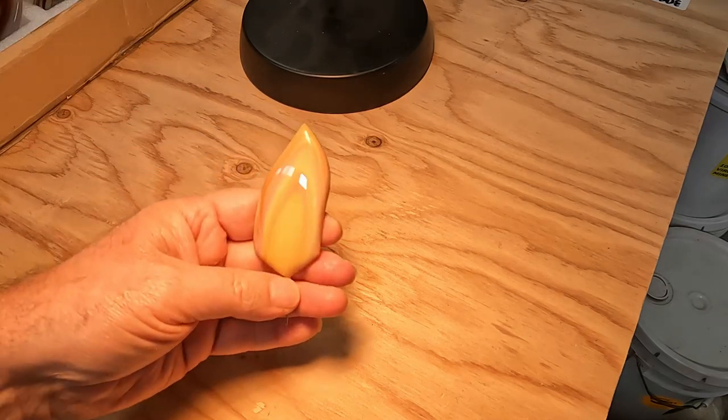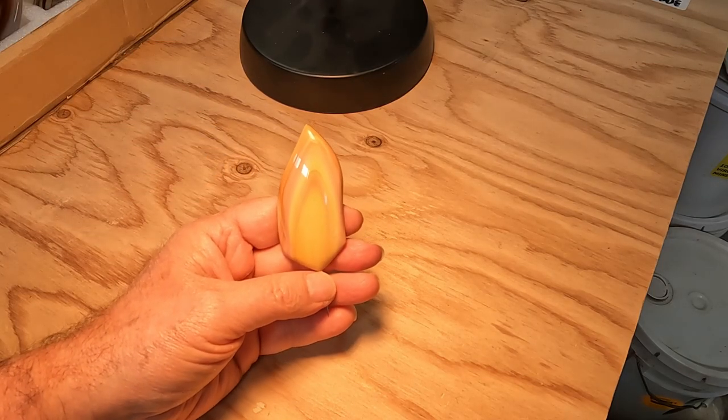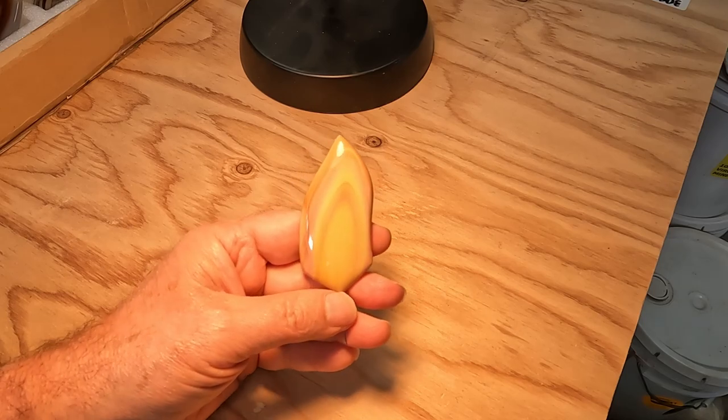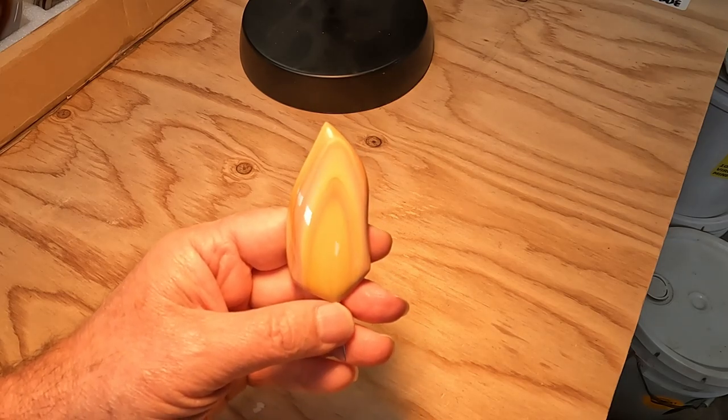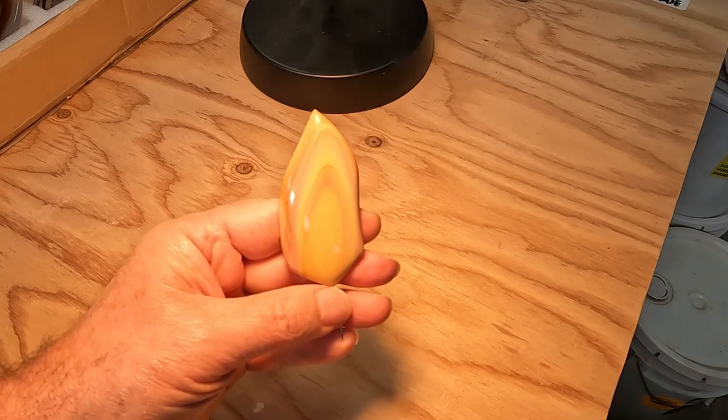Here is a nice piece of Wonderstone or Rhyolite. It actually took a decent polish — most of it doesn't, but this one actually did.